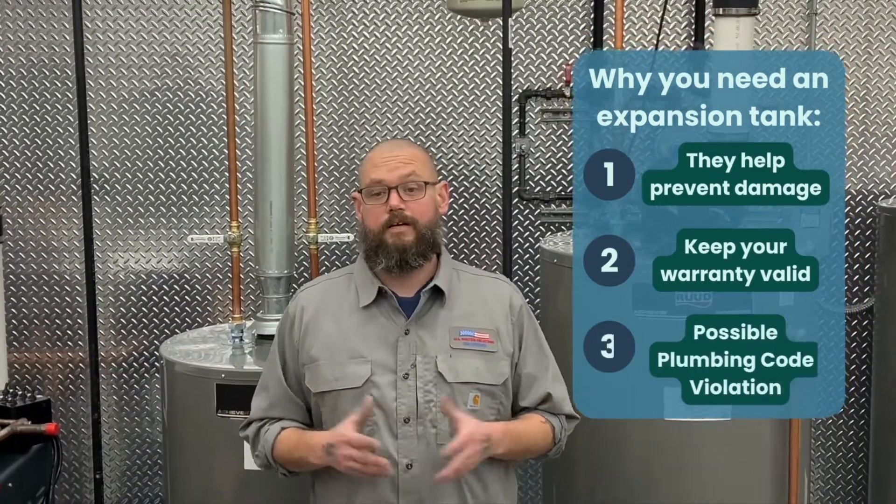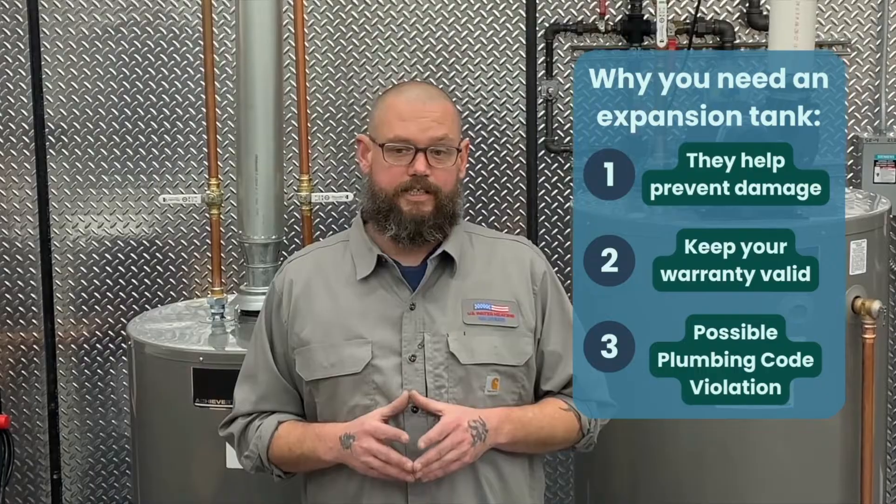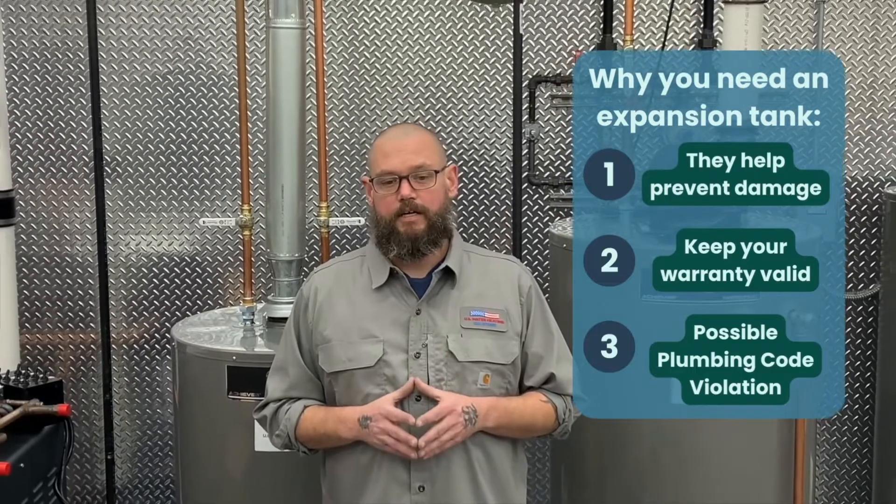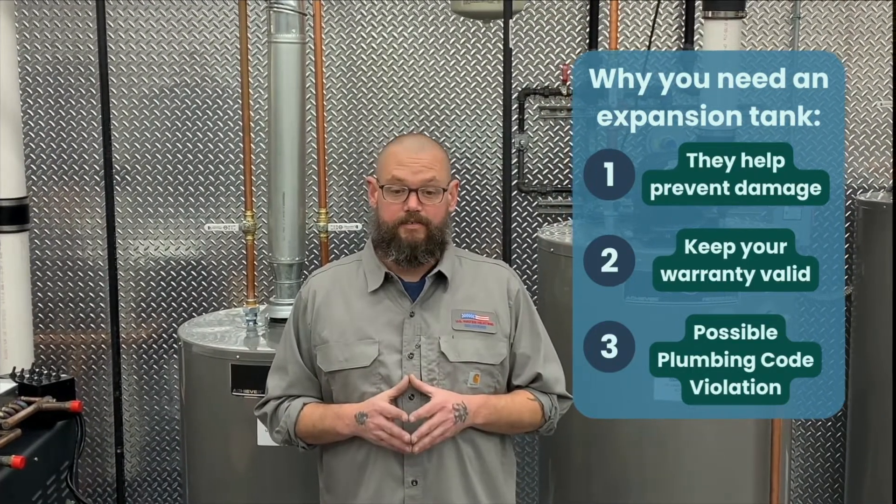Finally, plumbing code in most areas requires new water heater installations to include a new expansion tank. If found to be in violation of plumbing code, you will have to pay for the required upgrades out of pocket, and you may have to pay additional fines as well.